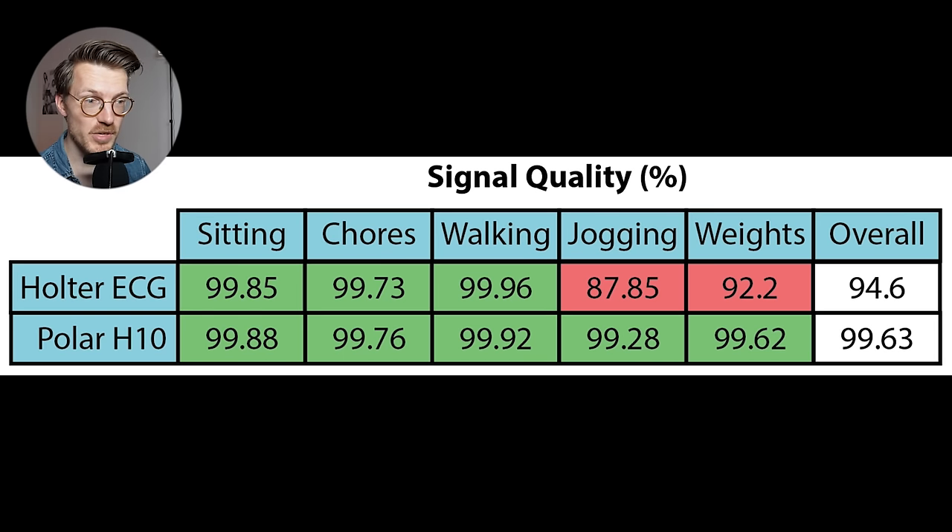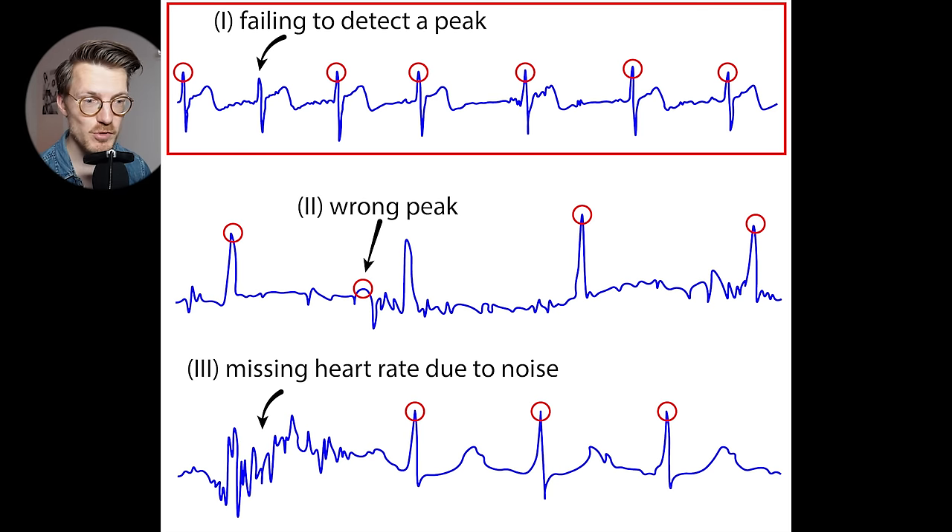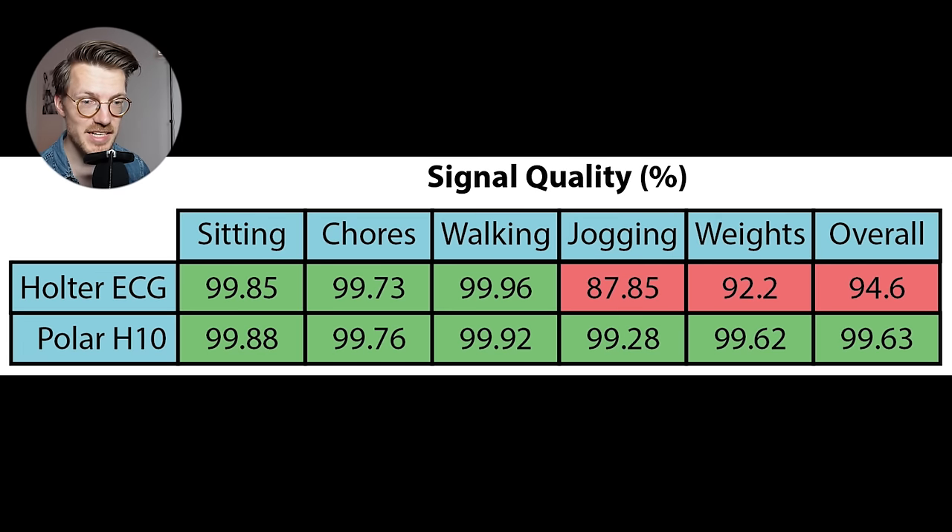However, big differences occur when looking at activities with more movement — jogging and strength training. The Polar H10's performance stays more or less the same, dropping only ever so slightly. The Holter ECG device, however, has a very large drop in signal quality — more than 10% during jogging and roughly 8% during strength training. This shows that the Polar H10 is outperforming the typical gold standard Holter ECG quite significantly for high-movement exercises. Overall, the Polar H10 has a signal quality of 99.6% across all activities, whereas the Holter ECG has a total signal quality of only 94.6%. Most mistakes for both systems were due to missing peak detections, though the Polar H10 definitely made fewer mistakes.